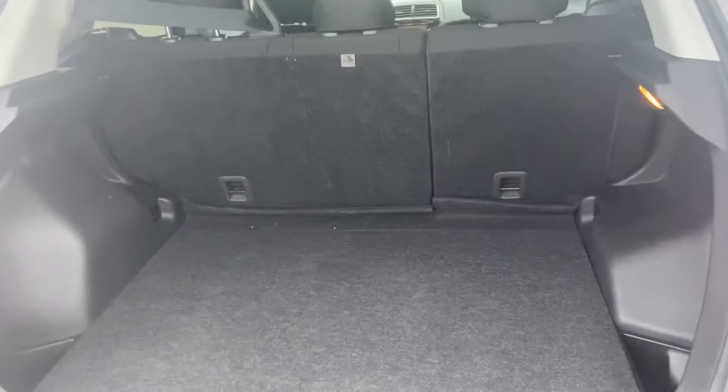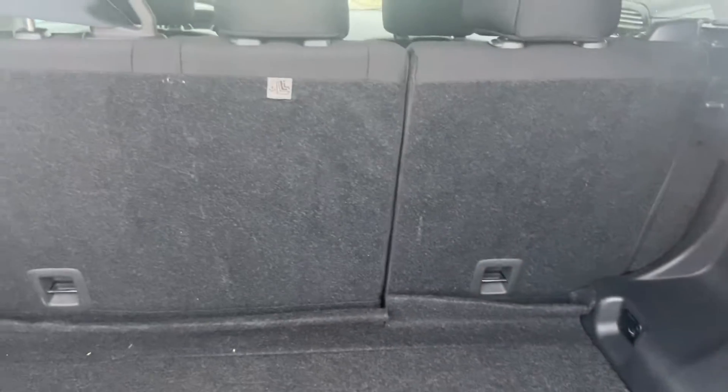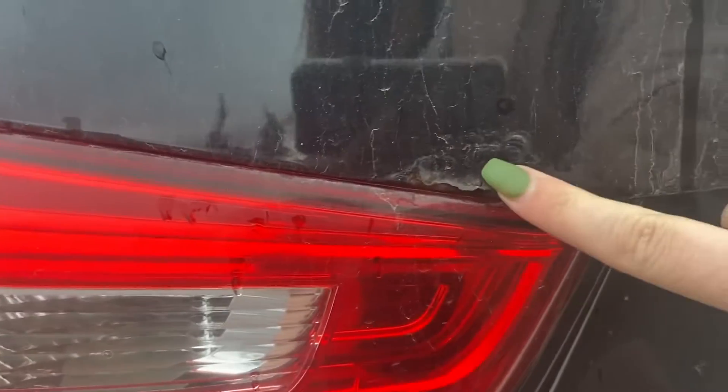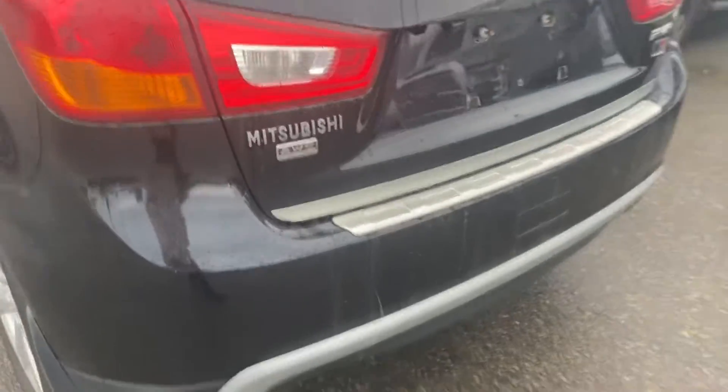This is the cargo space that you have in the back. You have your floor that does lift up, revealing your spare tire, and 60-40 split folding rear seats. There is also some bubbling and rust happening over here as well. This is an all-wheel control vehicle.